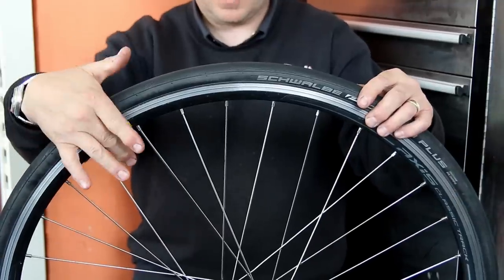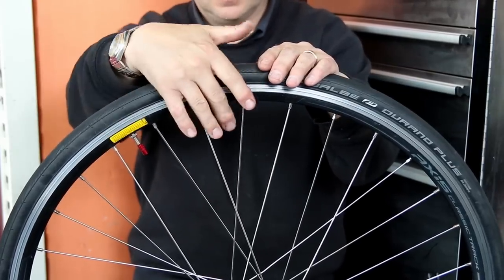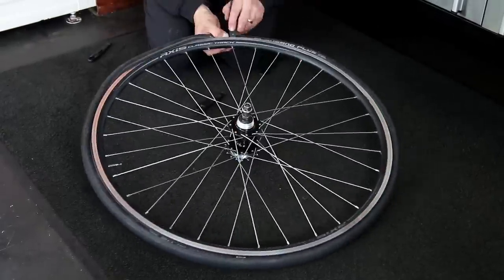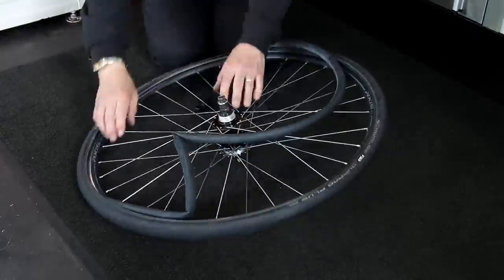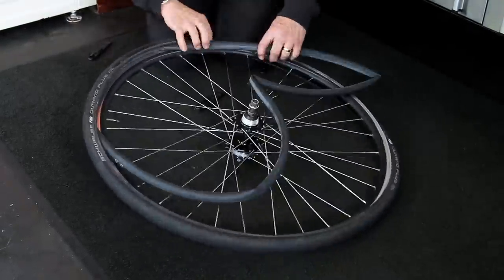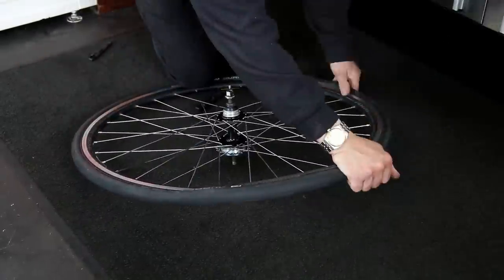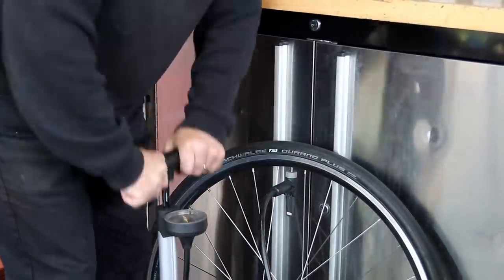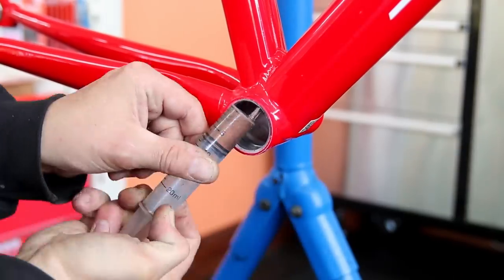I'm also going to turn the tire so the logo sits over the valve. It's an aesthetic thing, but it also helps you identify where a puncture is within the tire — you know where the valve was in relation to the tire and the puncture. I always like to line up my tire logos with the valve, and it just looks so much nicer than it being randomly around the side.